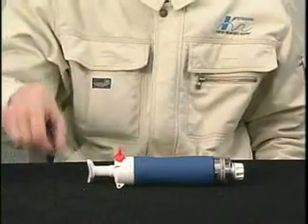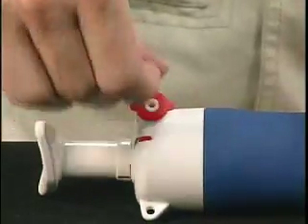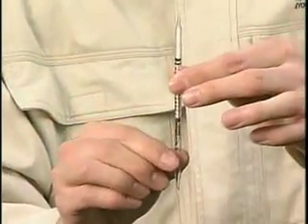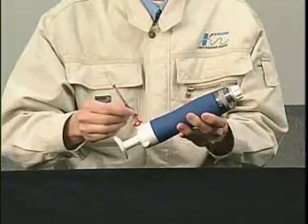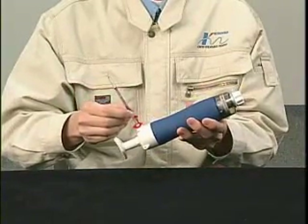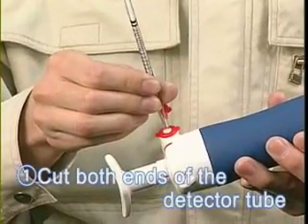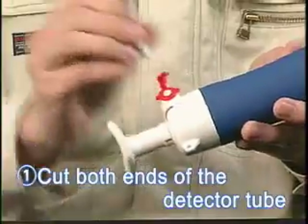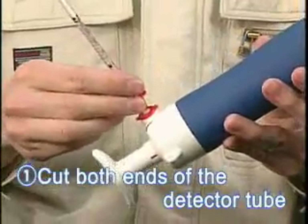Start with a sealed unbroken detector tube. Open the cap to the detector tube tip cutter. Hold the lower portion of the detector tube and insert the tip of the detector tube into the tip cutter. Rotate the detector tube to score the glass, then pull the detector tube towards you to break off the end of the tube.